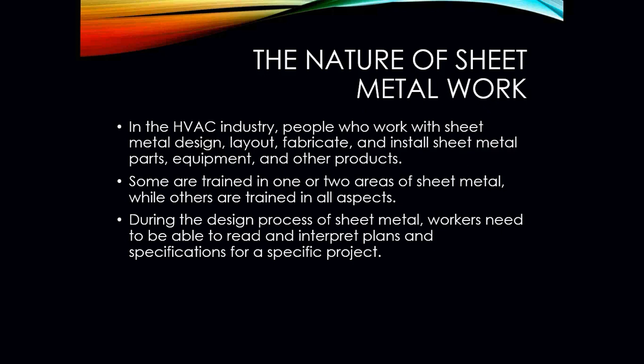That's what makes HVAC such a diverse trade to get into. You can focus on one area or you can focus on multiple areas of the trade. In HVAC alone, people who work with sheet metal are the ones that are going to design it, lay it out, fabricate it, and install it.